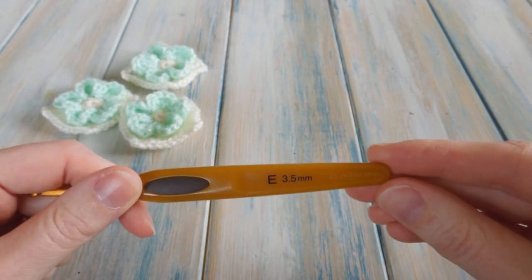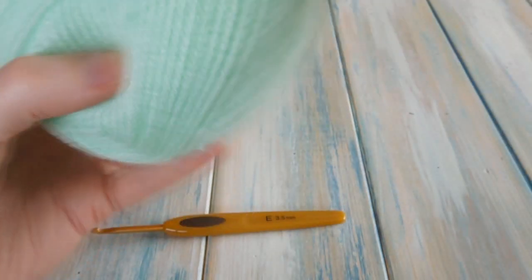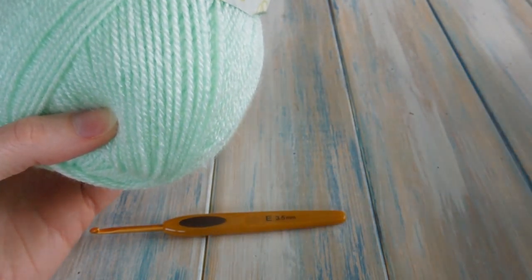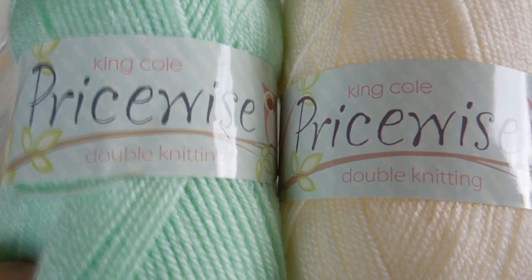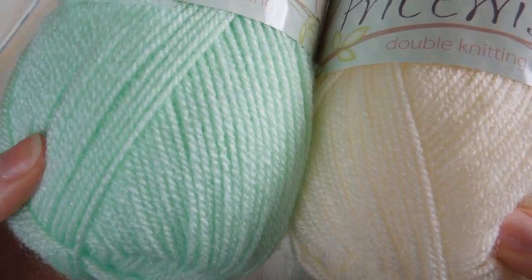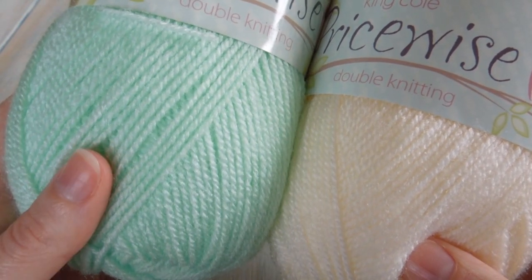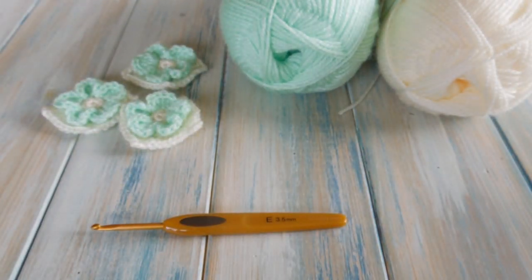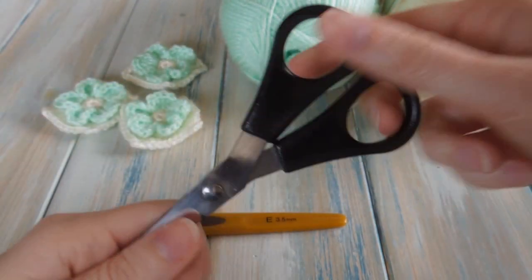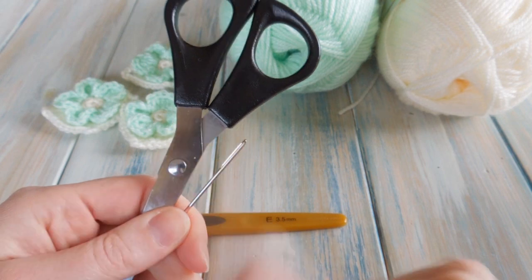For these little flower granny squares we're going to be using a 3.5mm crochet hook, an E hook, and some DK light worsted weight yarn. I've got King Cole Pricewise DK yarn — a light worsted weight yarn, category weight 3. I've chosen a greeny-bluey pastel colour and a cream as well. We're using those two colours, but you can use any yarn you like. If you use a thicker yarn you'll end up with a bigger square. You'll also need a yarn needle and some scissors.